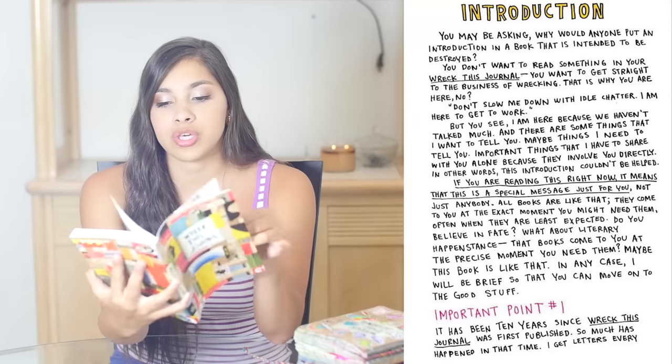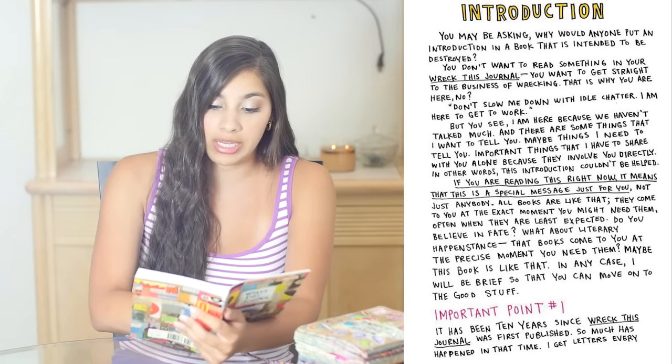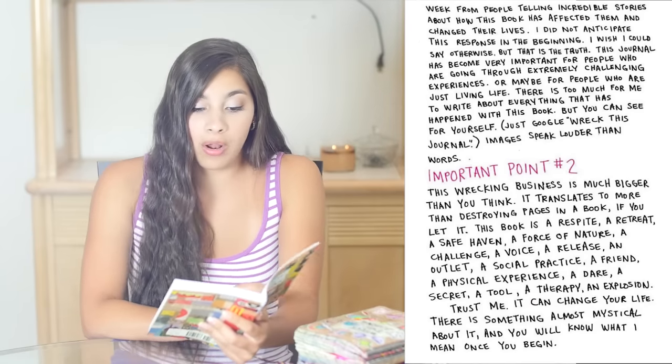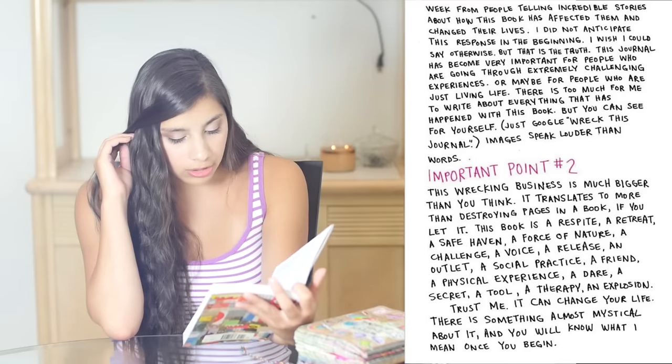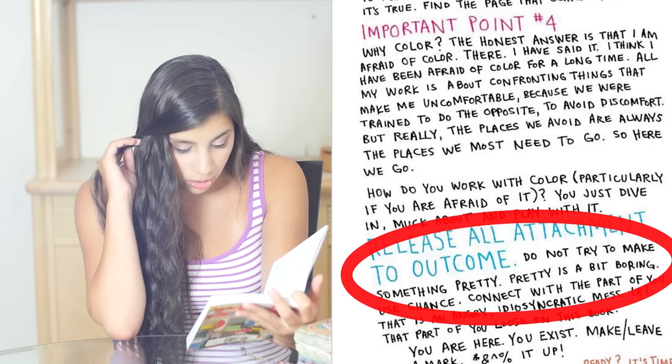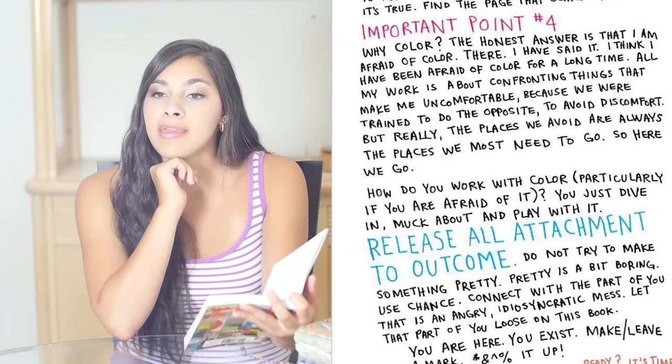So I get my new book, crack it open, and I notice there's an introduction here that was not there before. There are several pages explaining the point of the book and all that, and all of it's good — it's all good until I get to the last paragraph.